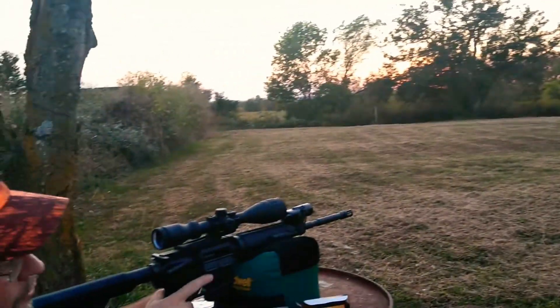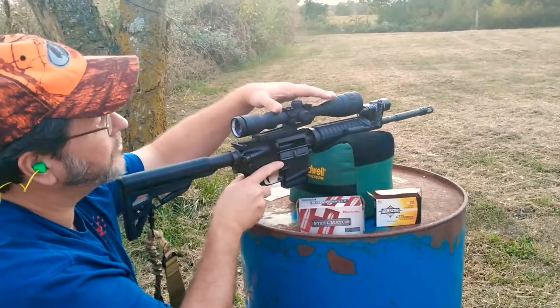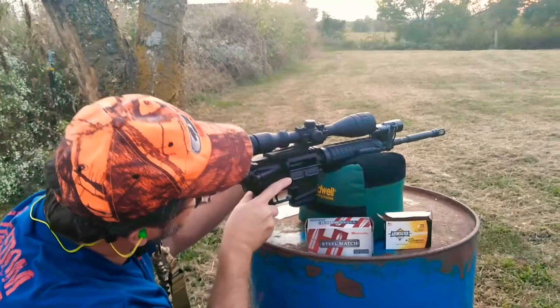This will be the first time we've shot the Arms Core. This is how the scope looks like now — I painted it black the other day. We're going to see how it runs.